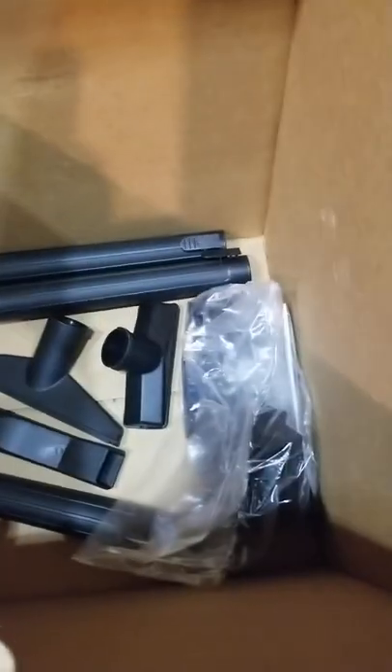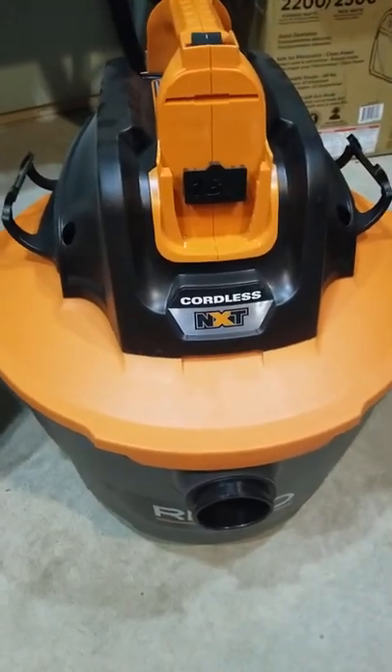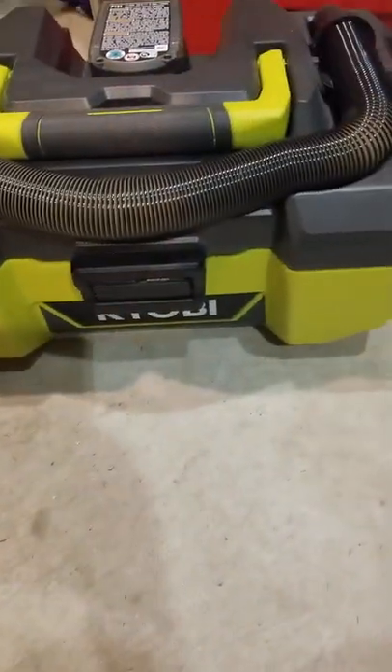Power switch right here, 9-gallon. Look at all the accessories it comes with. From what I know, Ridgid seems to be one of the top vacuum cleaners on the market, in my opinion. If you want to see more on this vacuum cleaner, let me know in the comments section below. Maybe I'll even compare it to the Ryobi.